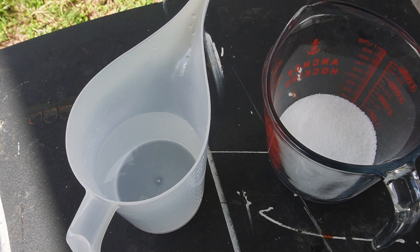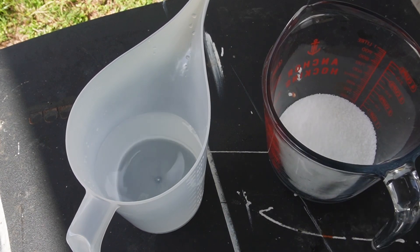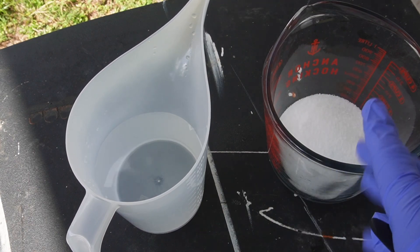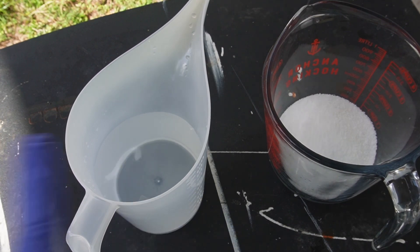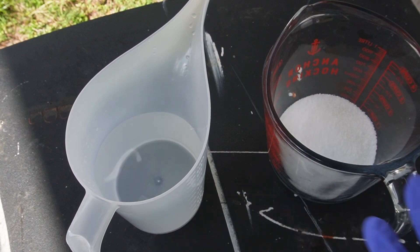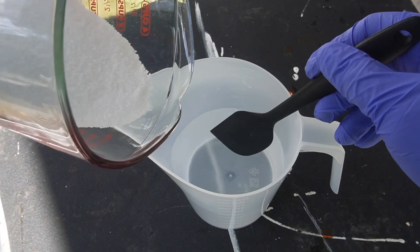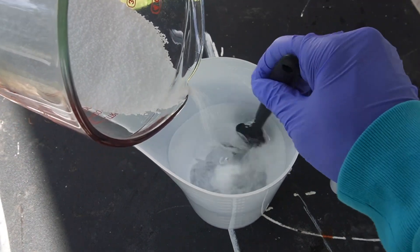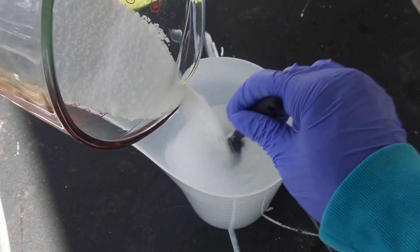Always pour your lye into the water — never the water into the lye. So always slowly add your lye to your water, never water to lye. Right here I'm slowly adding the lye into the water. It is sped up so if it looks like I'm stirring fast, it's because I sped this part up.